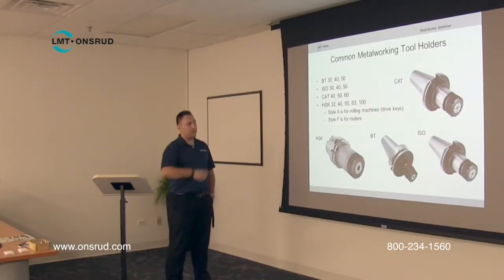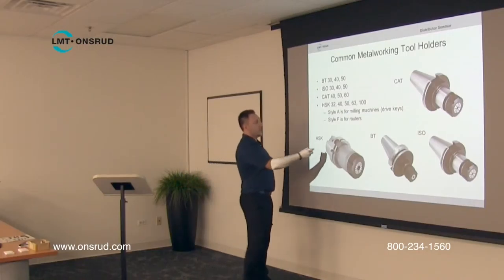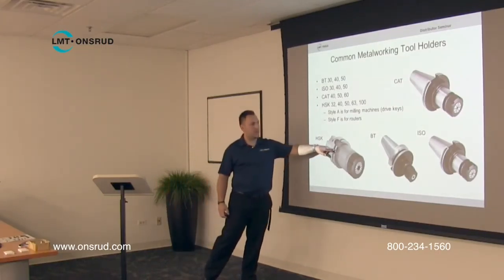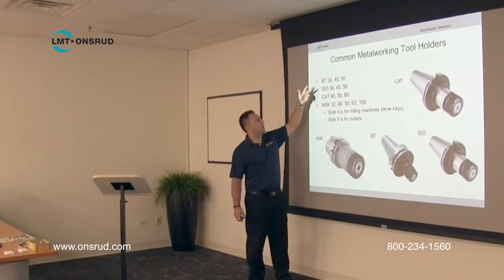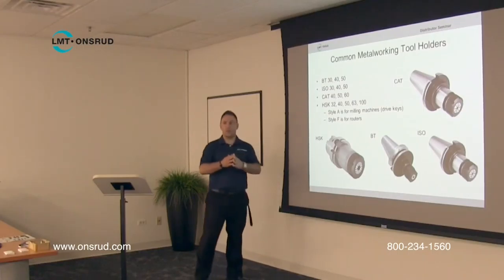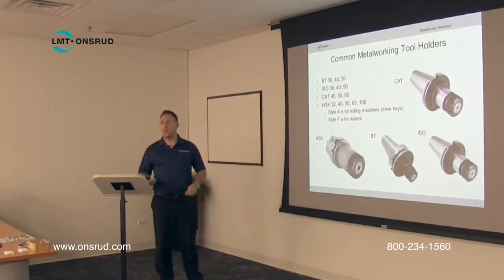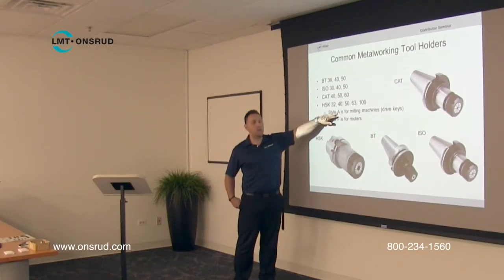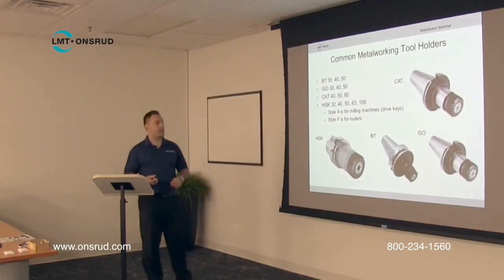Now we'll get into all the different types of tool holders. These are some common metalworking tool holders. Router tool holders typically are HSK, BT, or ISO type. The CAT, ISO, and BT all look very similar to each other — HSK is the only one that looks slightly different. There's also a number associated with the prefix, such as ISO 30 or ISO 40, which relates to the overall size of the tool holder. Your machine will tell you what type you need. The key thing to remember: A type is for milling machines that spin at lower RPM, and F type is for CNC routers that spin at high RPM with a special balance specification.